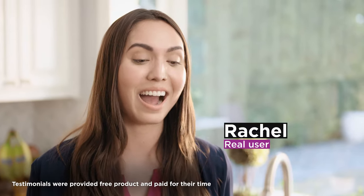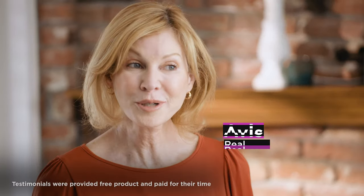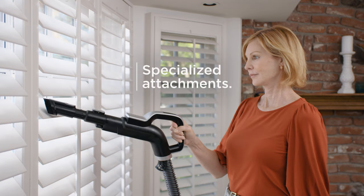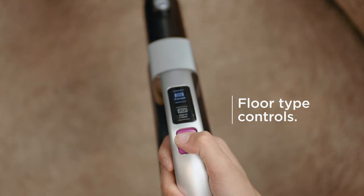I love my Innova. Life is too short for a weak vacuum. I can't believe how much my old vacuum was missing. It's like Innova gave me brand new floors in every room of my home. I feel like there's nothing it can't pick up.